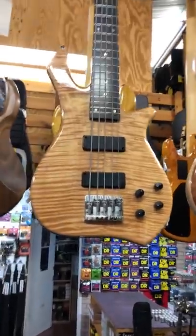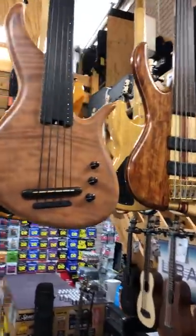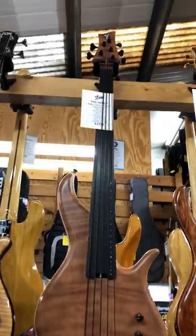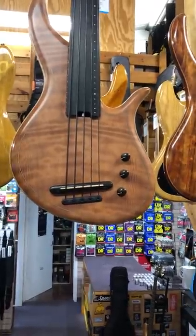A Zon, which is a crazy bass — beautiful, slim, fast neck, very light, very responsive. Here's a beautiful F-Bass Alain Caron bass with a flamed redwood top.